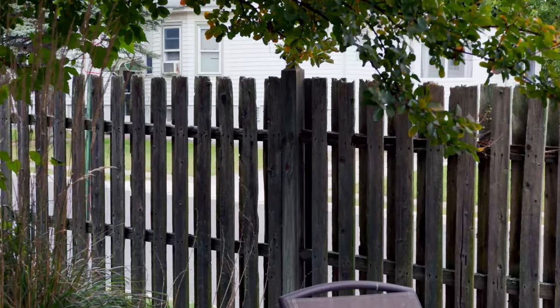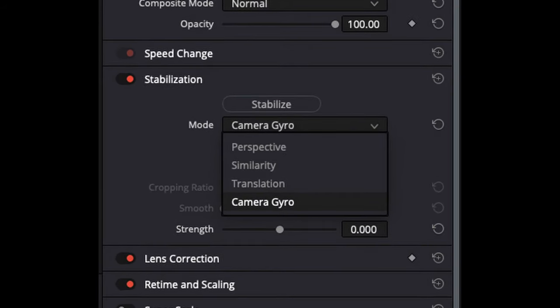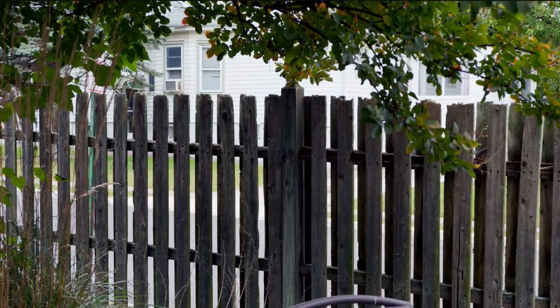Another great feature is being able to fix rolling shutter. This applies to the Pocket 6K Pro as well, providing you're shooting in B-RAW. These cameras are known for having pretty bad rolling shutter, so if you're going handheld or doing whip pans on sticks, you can get a jello effect from the rolling shutter. The way you fix that is in DaVinci Resolve: go to stabilization, select camera gyro, set the strength to zero, and hit apply. You get a tiny bit of a crop, but look at the difference it makes.